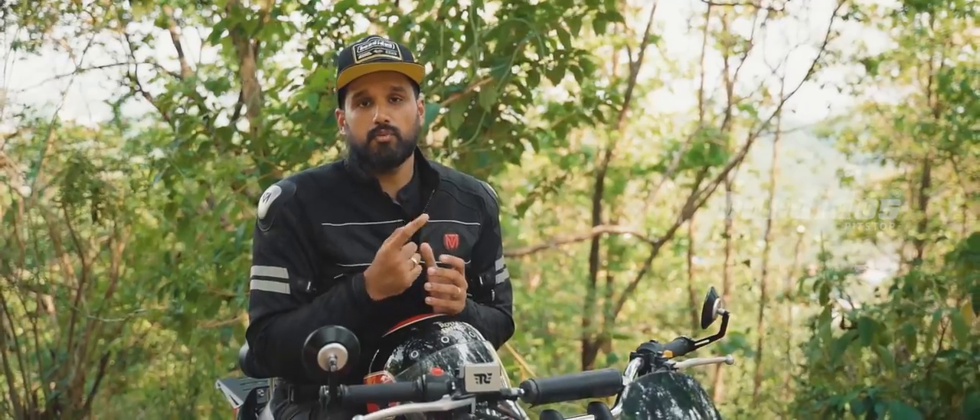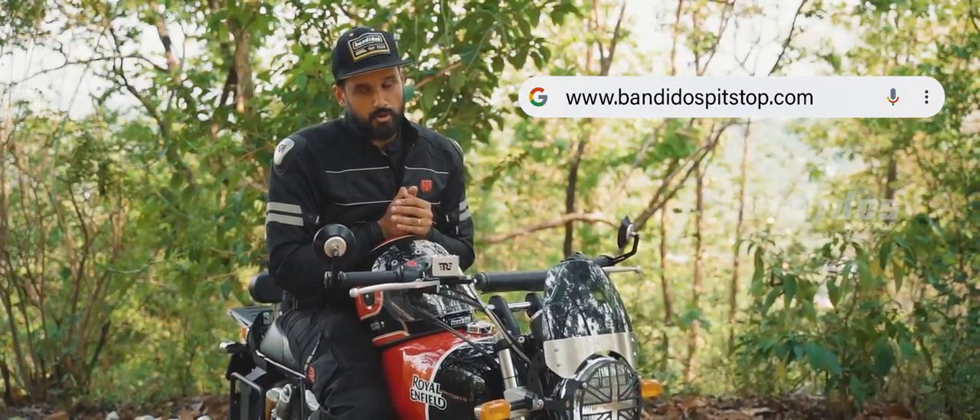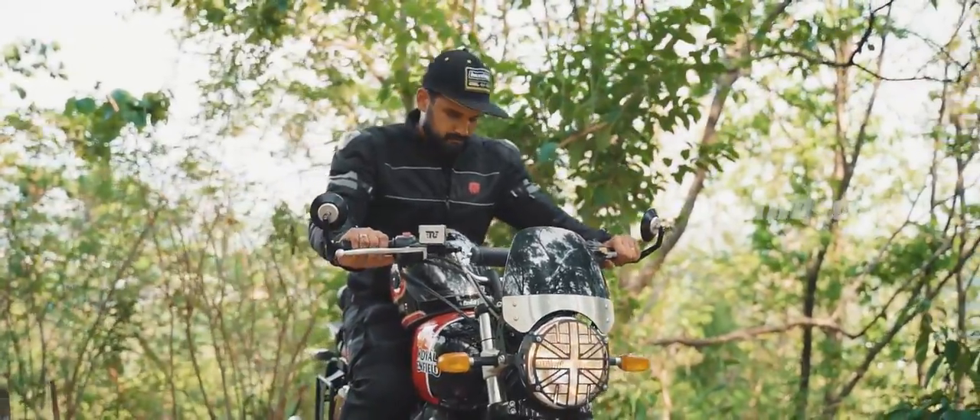So those are all the accessories for the Interceptor 650, available at Bando's Pit Stop. If you want to buy these accessories, all you have to do is check out www.bandospitStop.com, or you can always walk into our store. That's it for this video — I'll see you next week. Take care and ride safe.